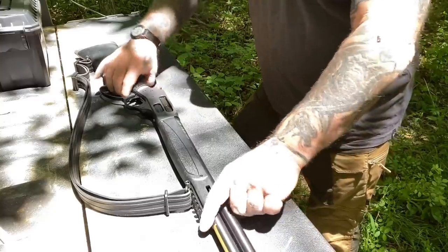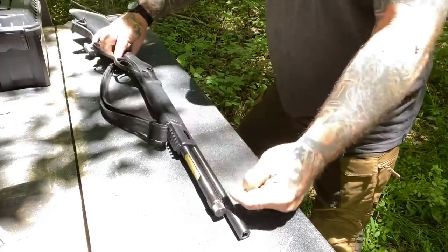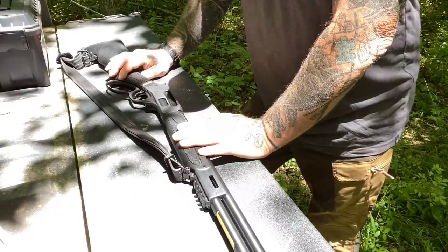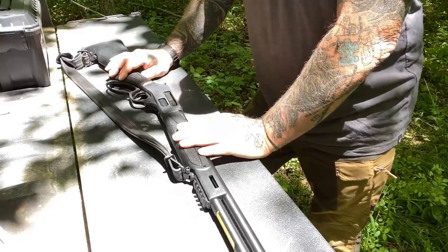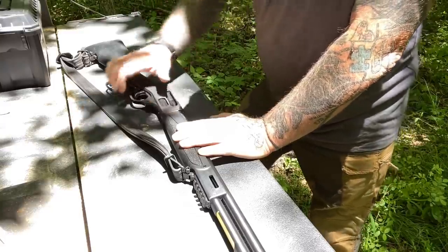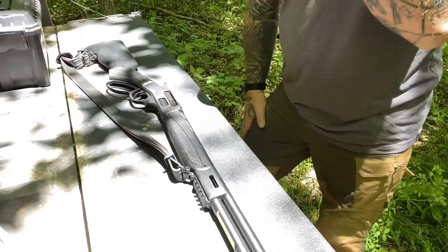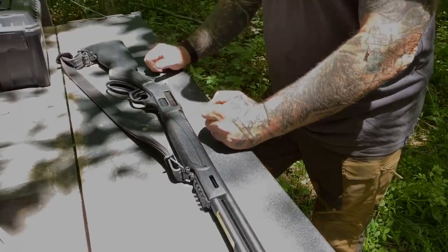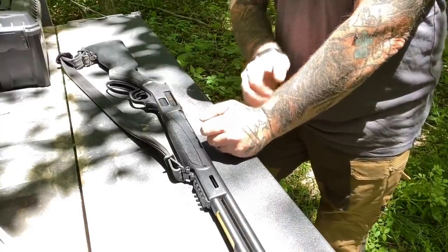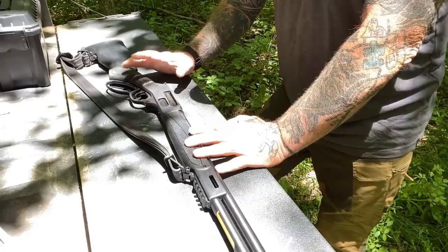Anytime you load this tube with rounds — let's say you put five rounds in here — that leaves room for one more. So if I've got five rounds of a small game load like number six shot in here and I'm hunting, and something comes up that I need to engage with a slug, I have the ability to sideload a slug from my pocket, and that will be the next round jacked into the chamber. That gives me the ability to keep a standard load in the gun, and then keep a specialty load in my pocket in case I need it.